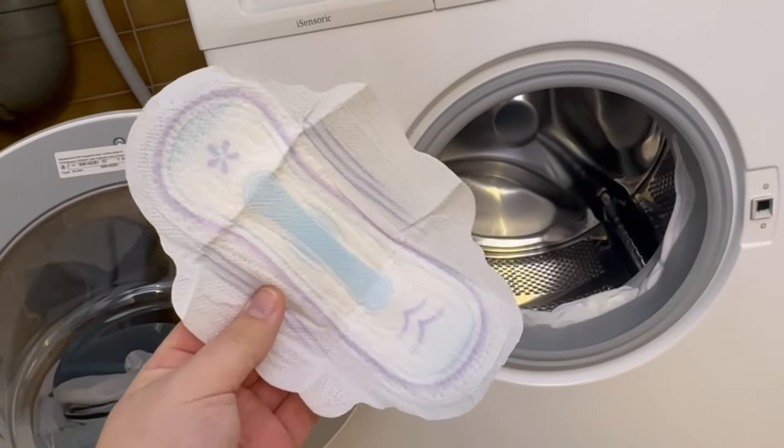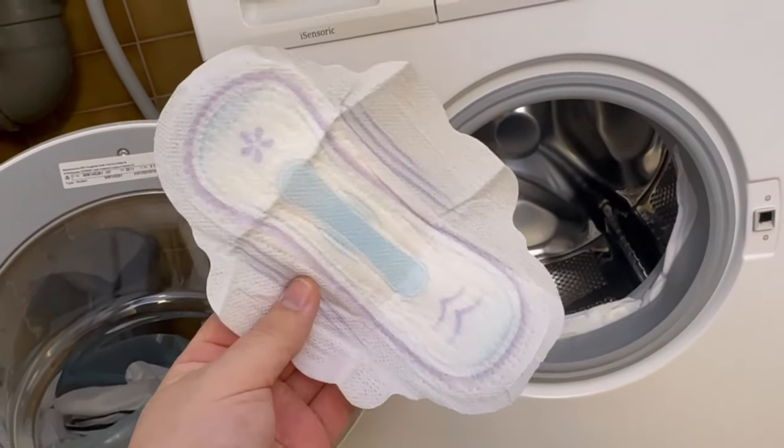Have you ever stuck a sanitary napkin in your washing machine? In this video I'll show you why you should definitely do so.